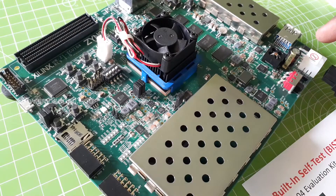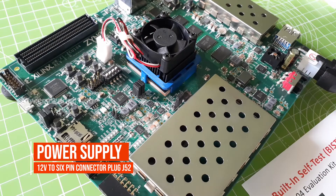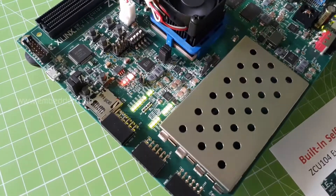Next step: connecting the power supply. Connecting the plug to J52 and turning on the slide switch SW1. The power LEDs glow green, which indicates that the power system is good.